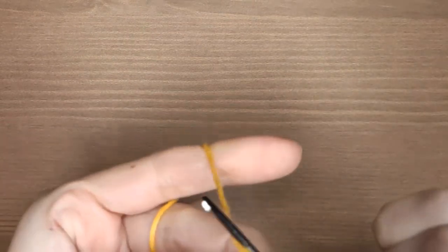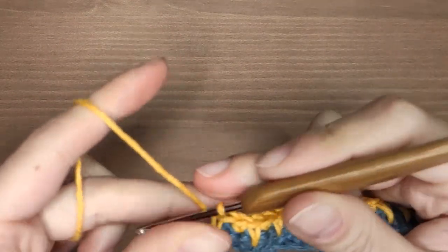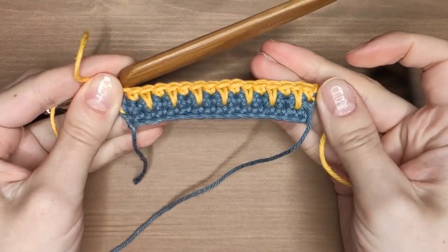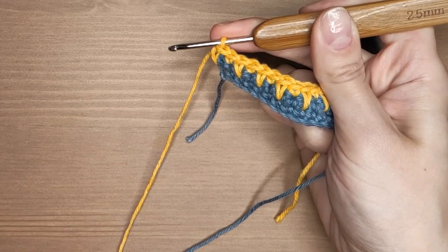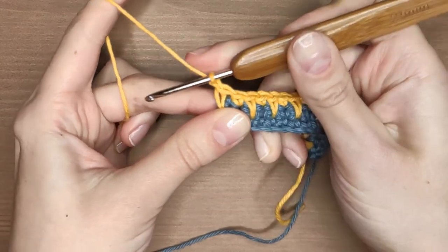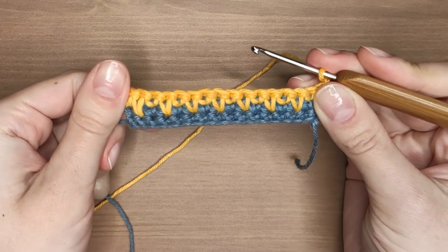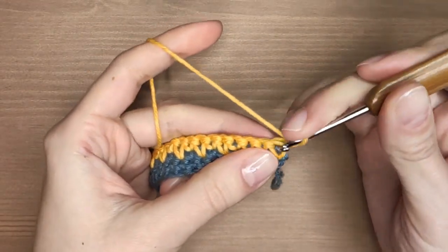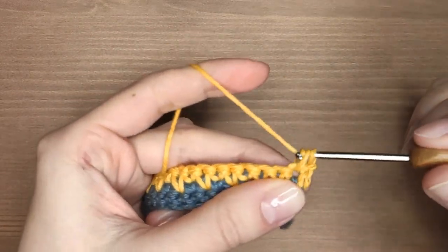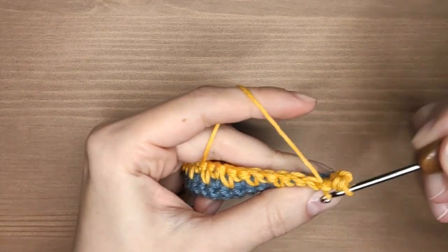As you can see my row ends with a spike stitch. Chain one and turn the work. After the row of spike stitches always comes a row of regular single crochets, because we need to build up a background for another row of colorful spikes. Make one single crochet in each stitch. I will meet you at the end of the row.